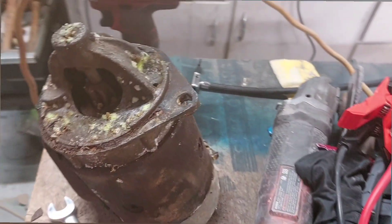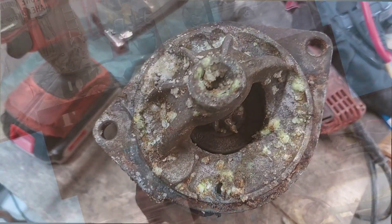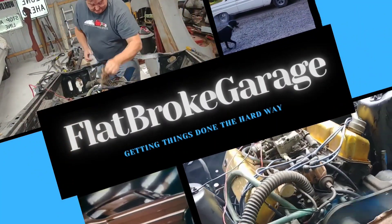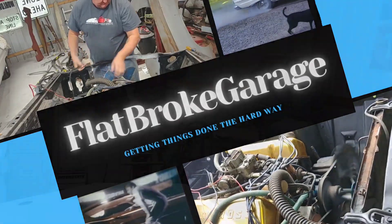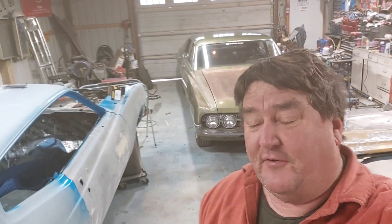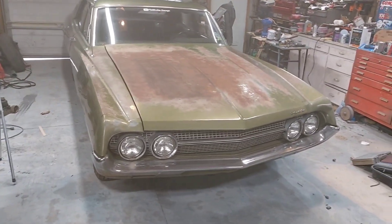What in the hell is that? I don't know what that is. Hey guys, Bill, Flat Broke Garage. I just wanted to give you a little video update. I know a bunch of you guys joined the channel or subscribed for the Falcarino back here — I want to give you a Falcarino update. I've been driving it on the road, I got about six hundred miles on it.